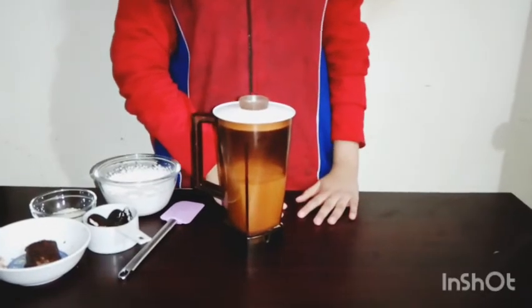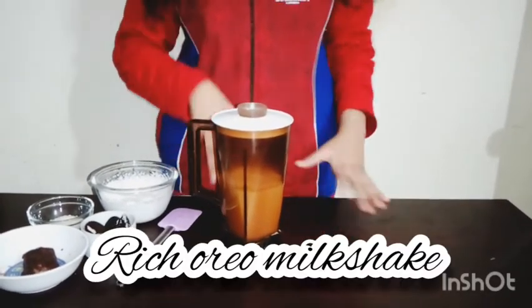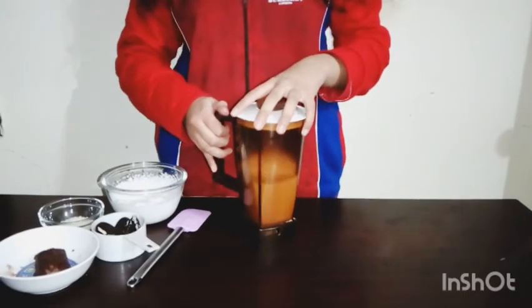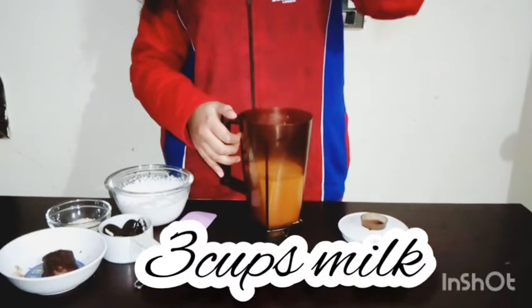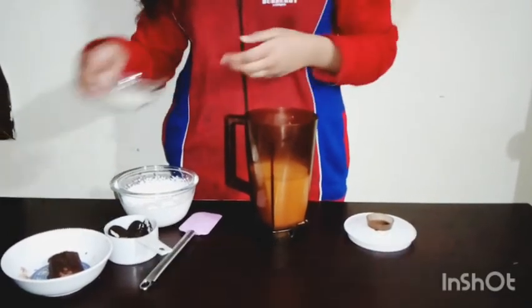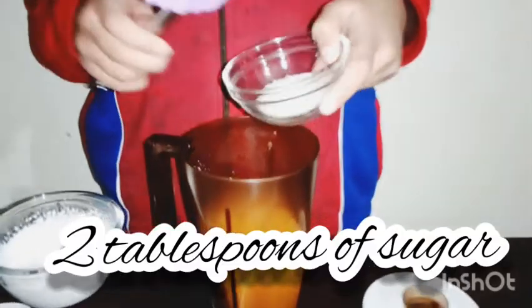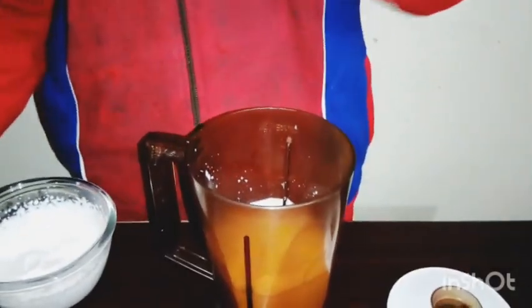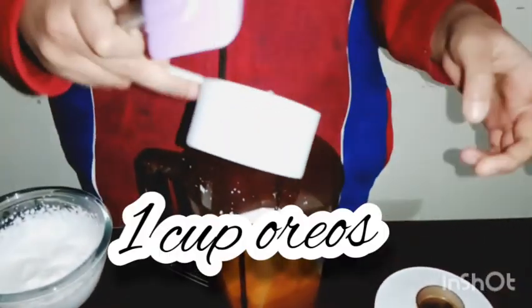I am going to start with rich Oreo milkshakes. I am going to start with 3 cups of full fat milk, add 2 tablespoons of sugar, 1 cup Oreo — 1 packet of Oreo.